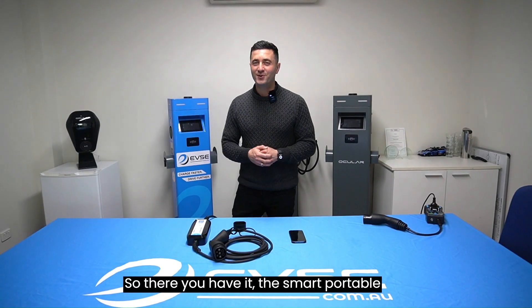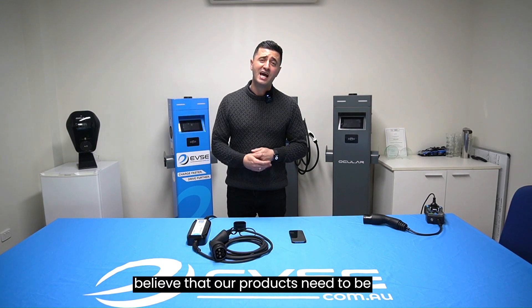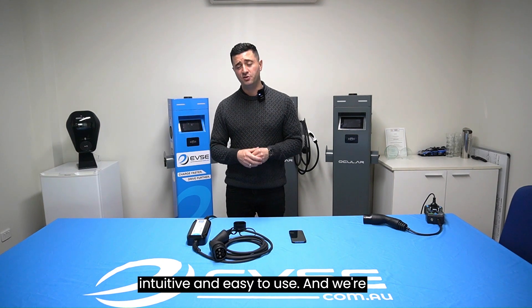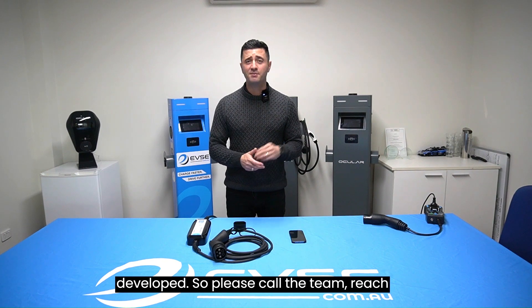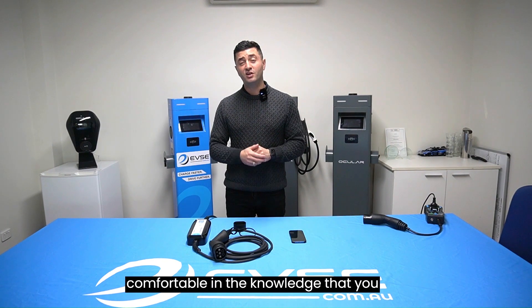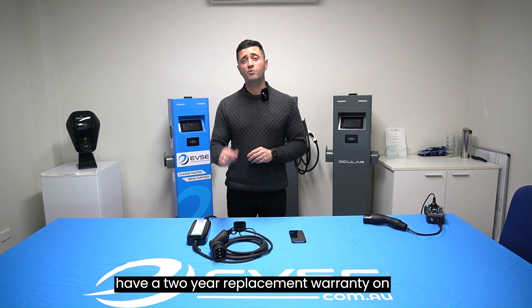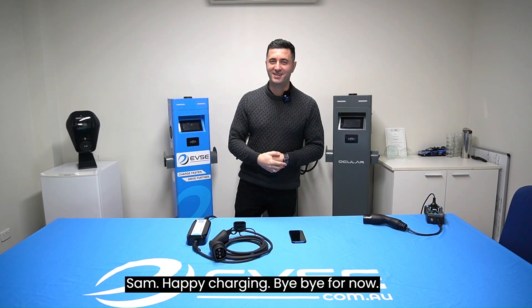There you have it — the smart portable charger by evse.com.au. We're EV believers and we believe our products need to be intuitive and easy to use, and we're really proud of what we've developed. Please call the team, reach out, or buy it online — and be safe and comfortable knowing you have a two-year replacement warranty on the unit. Thank you, my name is Sam. Happy charging, bye bye for now.